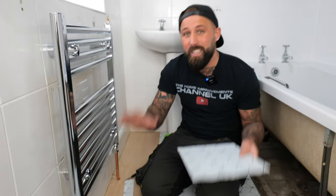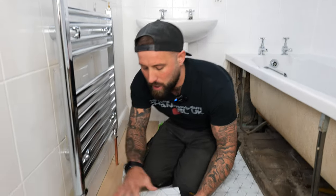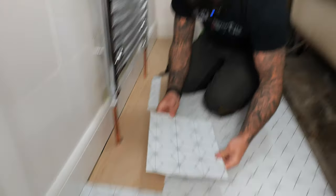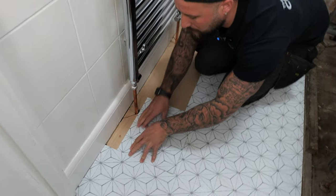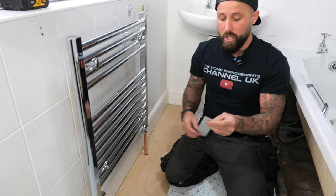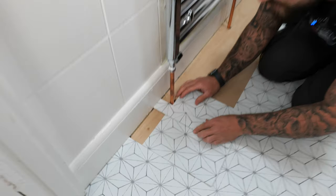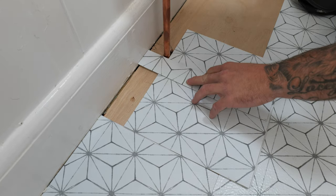Now it's time to move on to pipes. Cut your tile down to size first using the same method so it fits in, then line it up with the adjacent tile. Using an off-cut of tile with a square edge, place it against the wall to draw a level line across the tile. Then draw a line on the other side — you should now have a mark either side of the pipe.